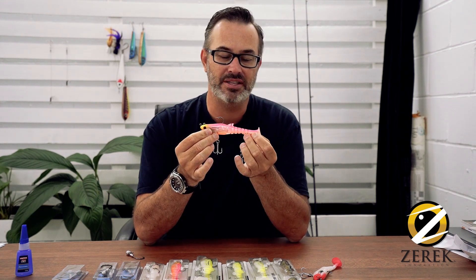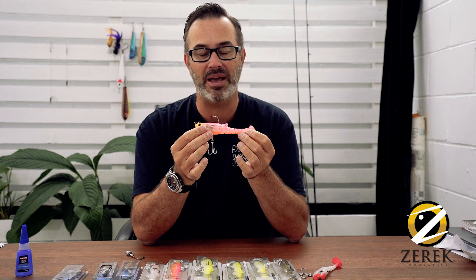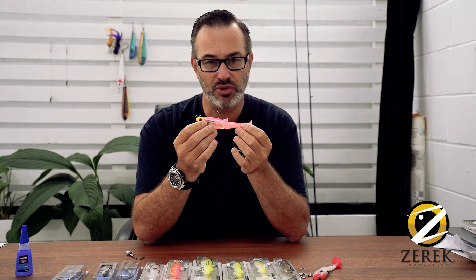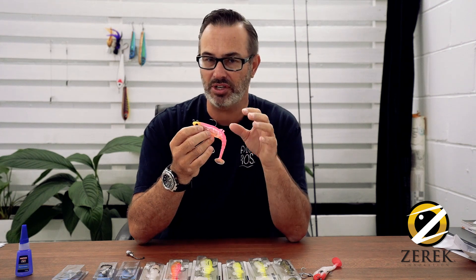Now, one thing that Zeric has done is when they've created this, they've made it a specialist lure in that you can retrofit it to suit the environment in which you're fishing. Now as you know, particularly in the impoundments or fishing for barramundi up in the NT,